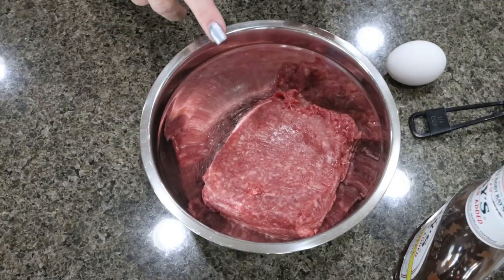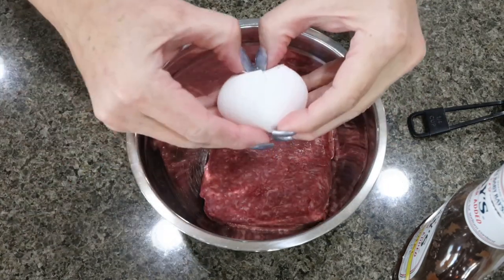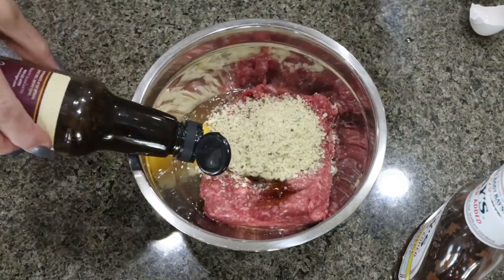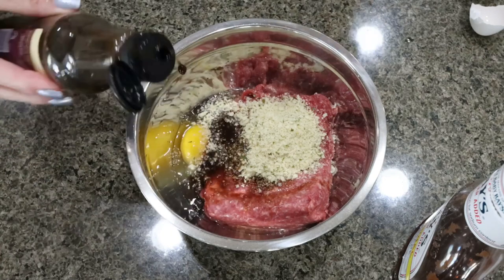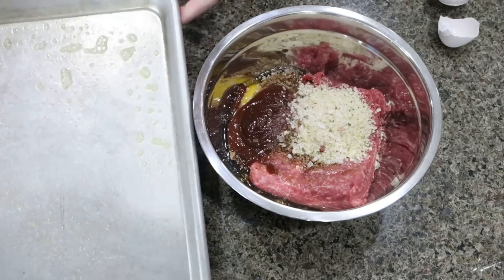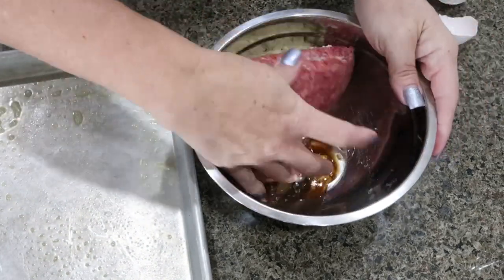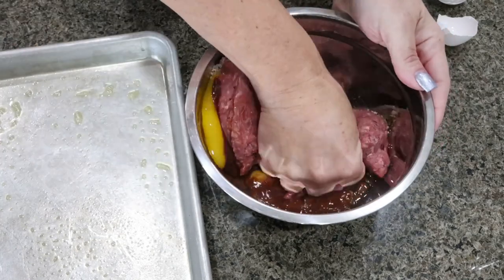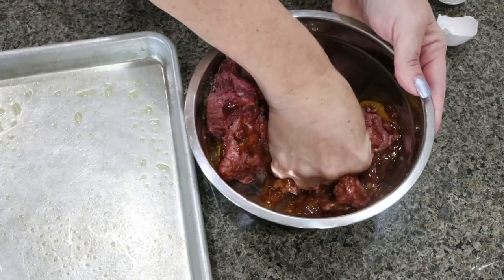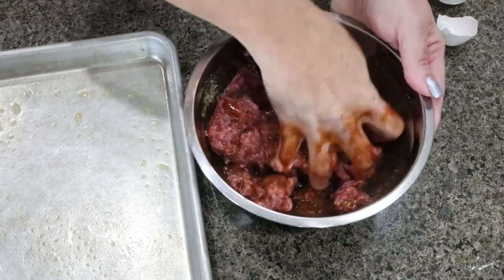I added my pound of ground beef to a bowl. For the barbecue meatballs, I'm going to add one egg, a quarter cup of bread crumbs, about a teaspoon of Worcestershire sauce, a quarter cup of barbecue sauce, and some salt. I sprayed a cookie sheet with nonstick cooking spray, then we get in with our hands, mix the meatballs together, roll them out, and put them on the sheet pan. It doesn't matter how many meatballs you get total — we'll figure out the number per serving once we've rolled them all out.